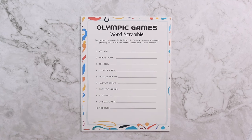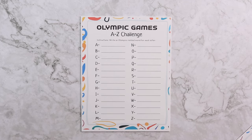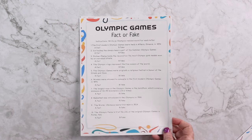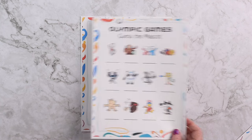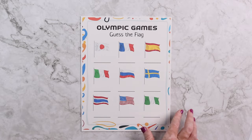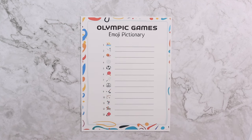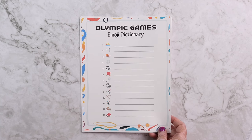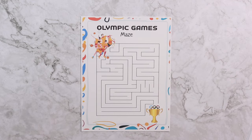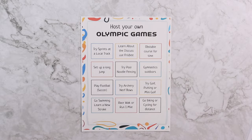As a bonus we have some printable Olympic games. Some examples of those are a word scramble, an A through Z challenge, fact or fake all about the Olympic games, guess the Olympic mascots, guess the Olympic logos, guess the Olympic flags, guess the Olympic sport, emoji pictionary Olympics, some Olympics trivia, an Olympic maze, and some ideas to host your own Olympics at home.